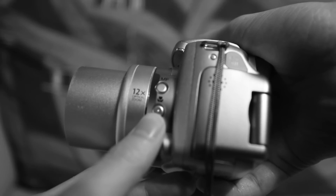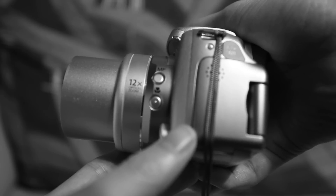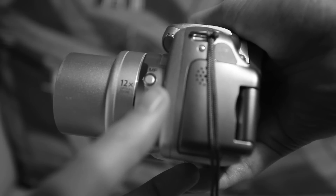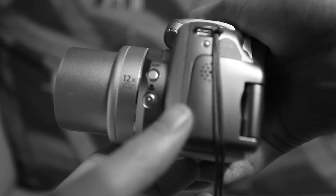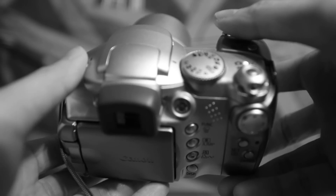Below that is your macro button. Macro is just a fancy word for close up photography. So if you're trying to photograph subjects that are really close, like jewelry, insects, or just small little details, this is a great camera to allow you that capability to focus in on those small little details.